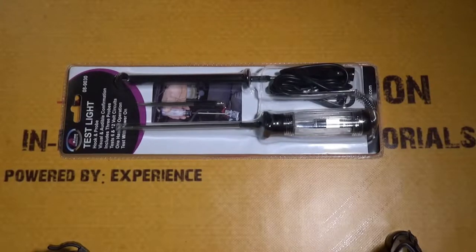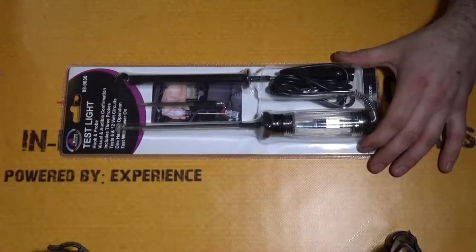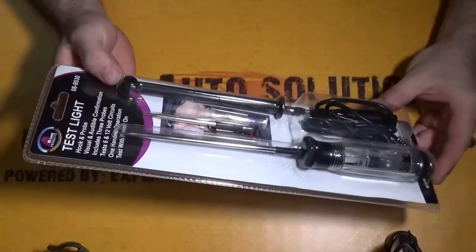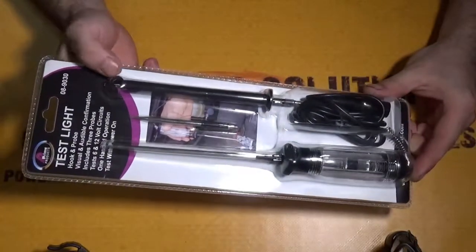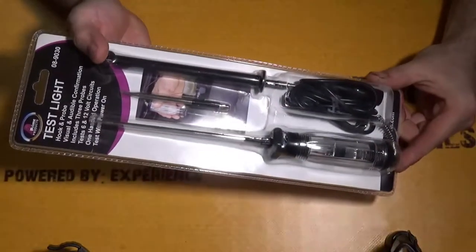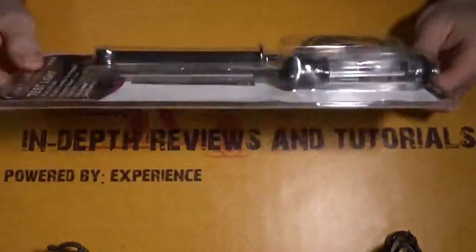In today's review I'm going to be going over a test light that I picked up on Amazon. I'll be putting a link in the description if you guys want to go check it out yourself. The reason I picked up this test light is it comes with a variety of probes — a hook probe, a piercing probe, a short probe, and an extra long probe.